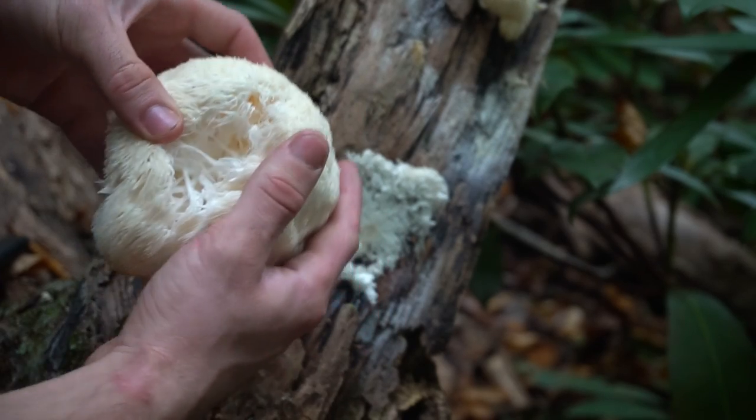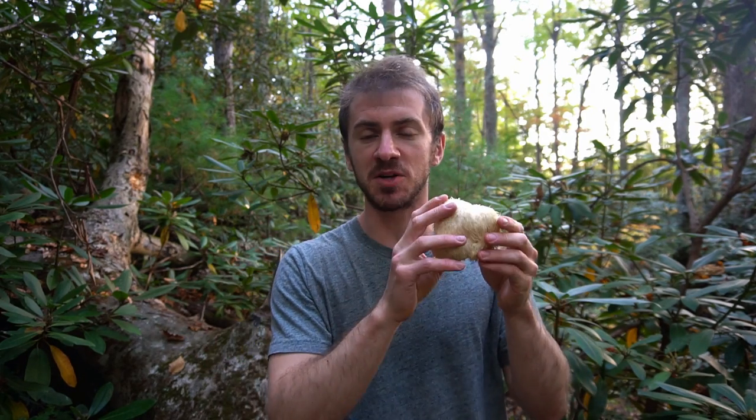The spines can get to about three inches in length, and as the mushroom starts to go bad the spines will start to turn yellow. If you want to take a spore print of this mushroom, the spore — like the mushroom — is white.